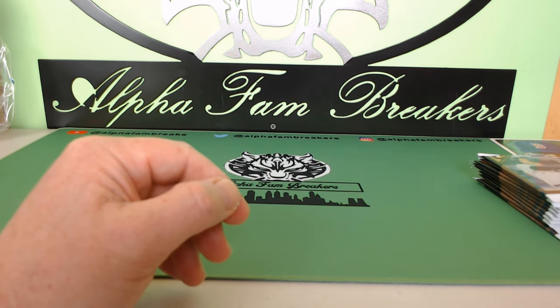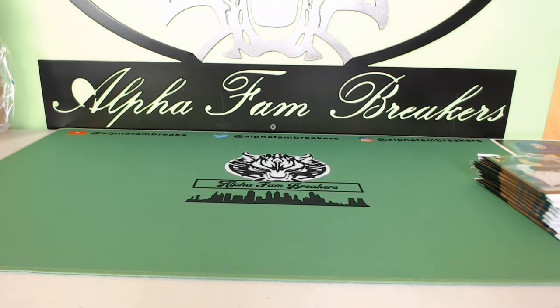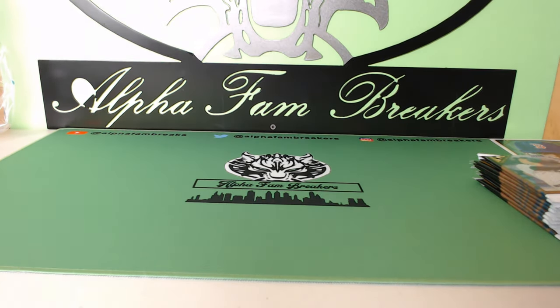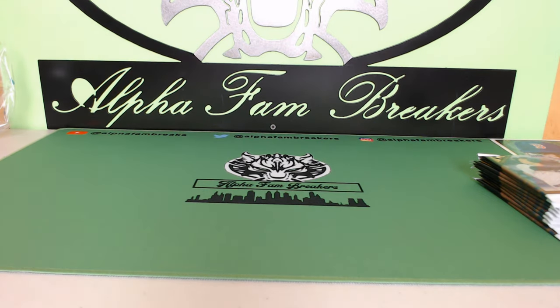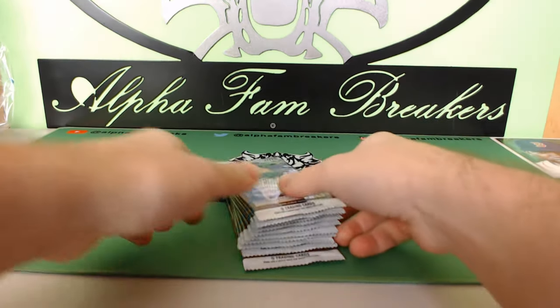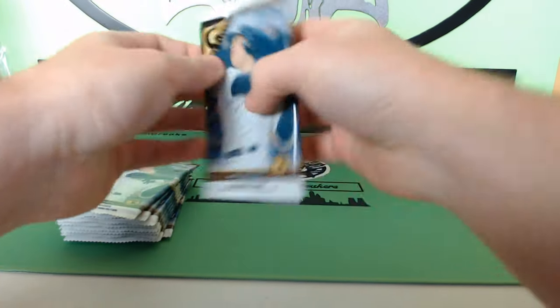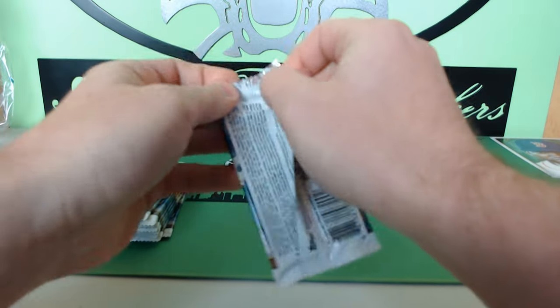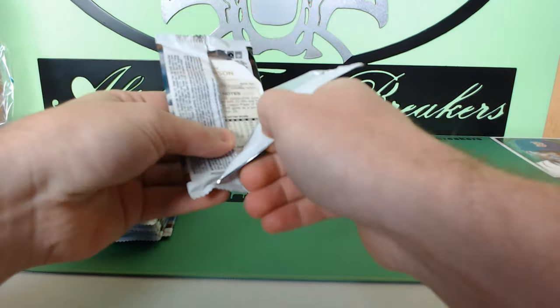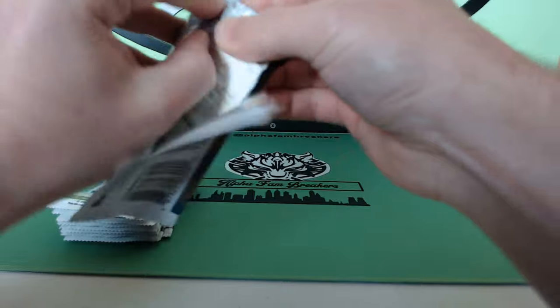We have Richard Urena rookie card and Chad Green for the New York Yankees. I'm going to pass this over to Brett — he'll rip his 10 packs while I take over card sorting and sleeving. Alpha Fam Andrew is in the building watching right now — he's actually going to be our editor. So it looks like we only got our one auto so far, still looking for that second one.